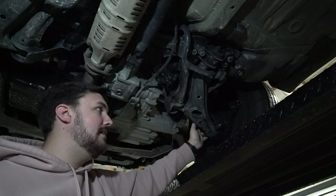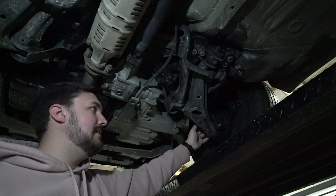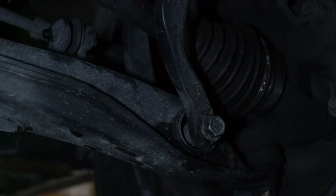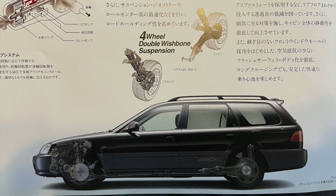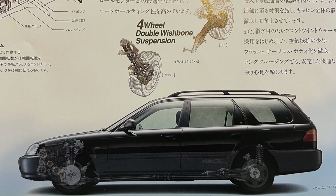Moving on to the suspension, the Orthea utilizes a unique array of components. The front-end assembly is the same for both front-wheel drive and all-wheel drive models and borrows components from other Honda and Acura vehicles — for instance, the strut comes out of an Acura Integra, featuring the same double wishbone design and nearly identical spring architecture. The rear of the Orthea uses rear trailing arm assemblies from the RD1 Honda CR-V. The rear springs are also much stiffer, which makes hauling larger loads easier as the car won't sag as much.